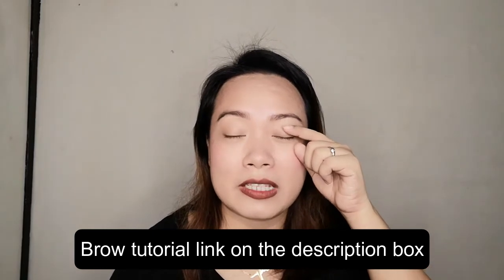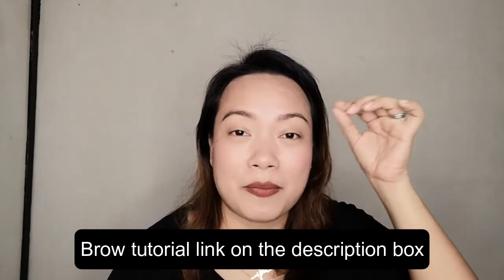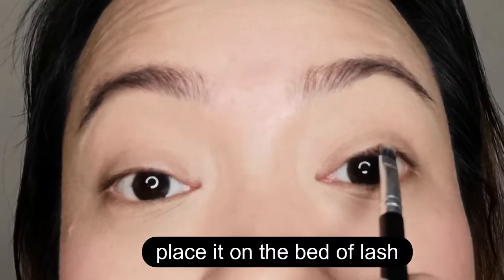The first way to make smaller eyes bigger: get a small brow brush and get your super matte black eyeshadow, or dark brown, or you can also use a gel eyeliner — but make sure it's a waterproof one. The next thing you're going to do is place the black eyeshadow on the bed of lash. Where is the bed of lash? The bed of lash is here.